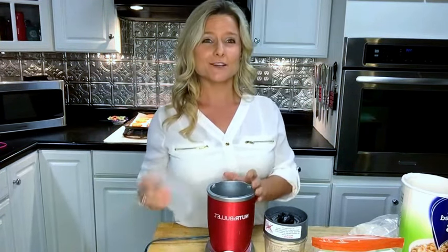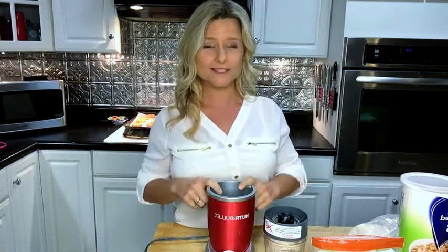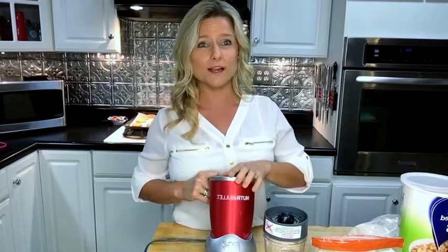That is how you make almond flour and oat flour at home — easy and cheap! If you guys have any questions, this Nutribullet can be found anywhere. I'll leave an Amazon link in the comments.